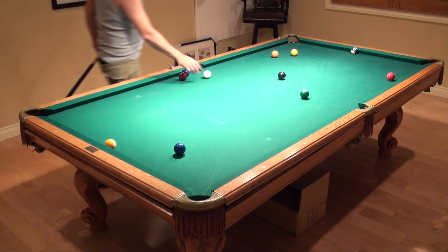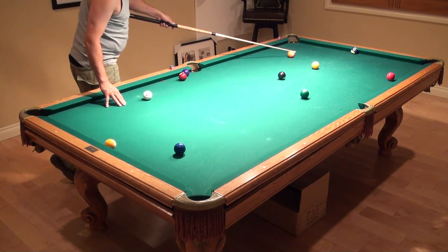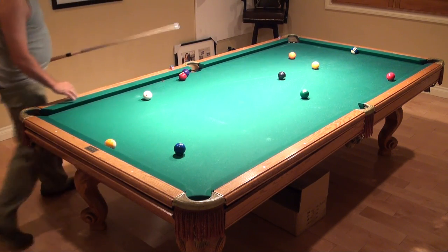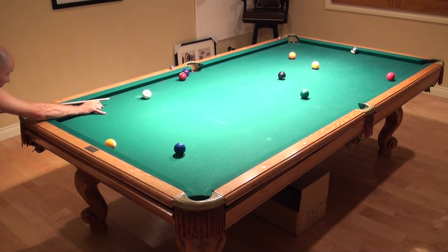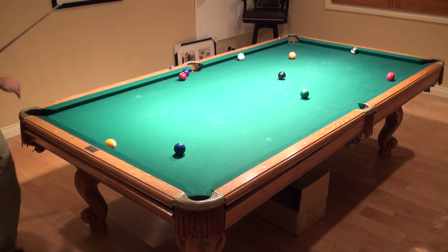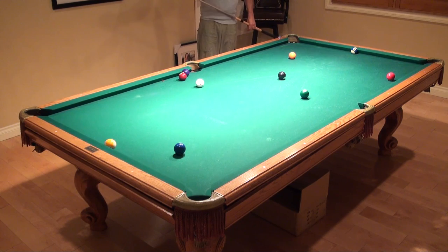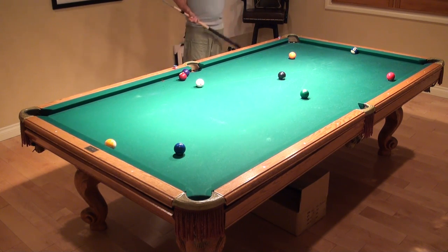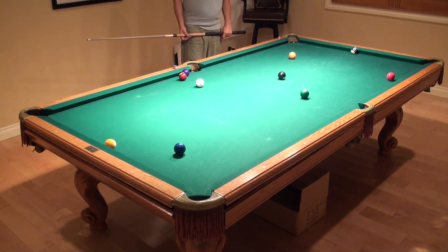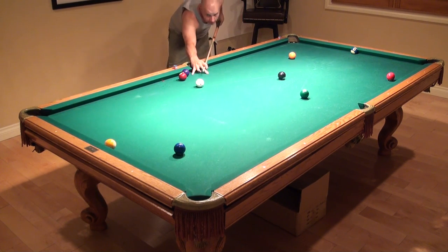All right, I'll start that over. Same thing — obviously can't break that out, probably, but you can try. I could try breaking this out now. Would I have a shot on the three ball? Let's give it a try.